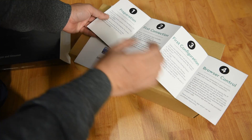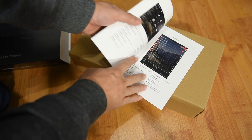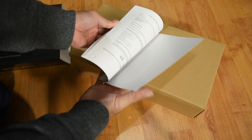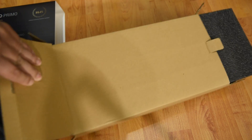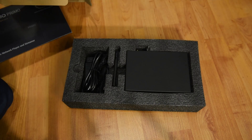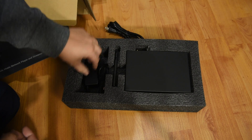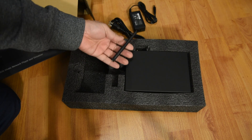From the emails and comments I get, I do see there is a strong interest in streamers, and that is why I've been trying to review as many streamers as I can. So far I've reviewed the Bluesound Node 2i, the Matrix Element i, and the Mini Pro 3. Today I'm adding the $750 USD Volumio Primo to my list of streamers that I believe is worth your time.